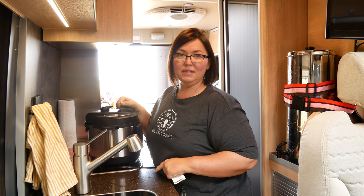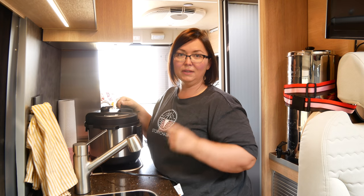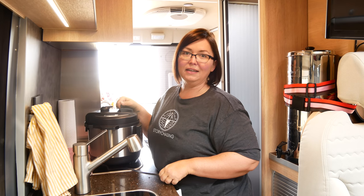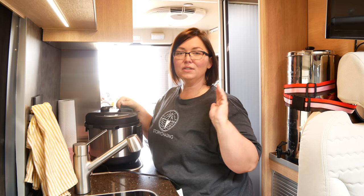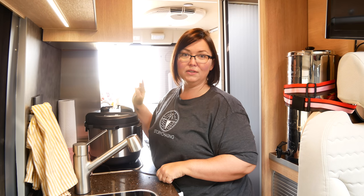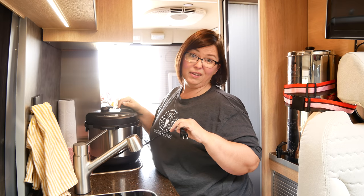As we get started, you're probably going to hear birds, trains, planes, and automobiles. I am in Oregon at one of the Escapers convergences and there are all kinds of noises around, but that's okay — we're just going to do this. That's part of van life.